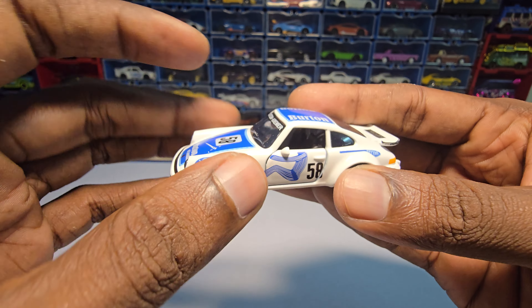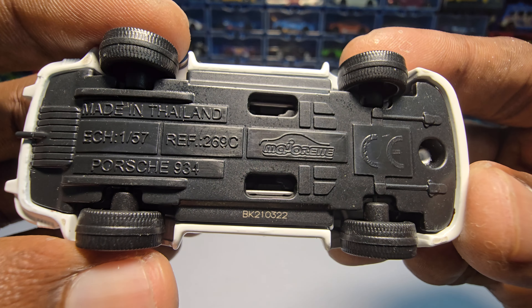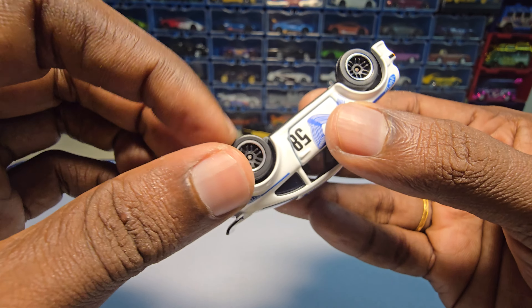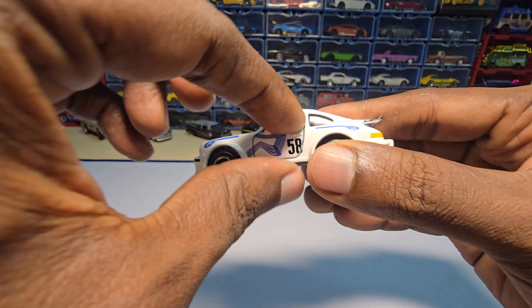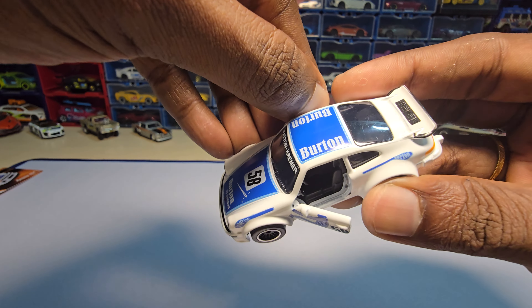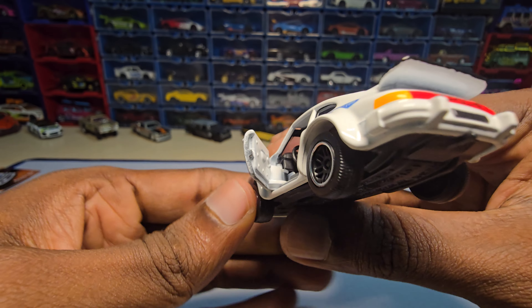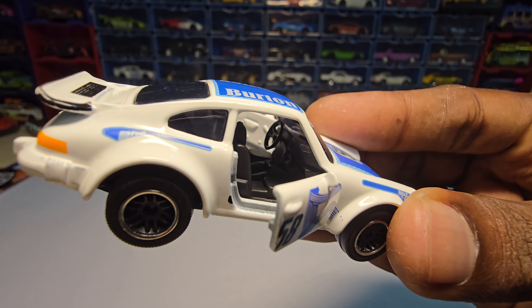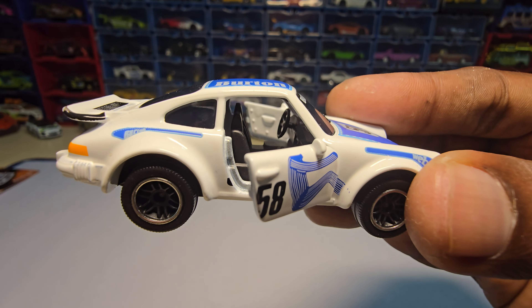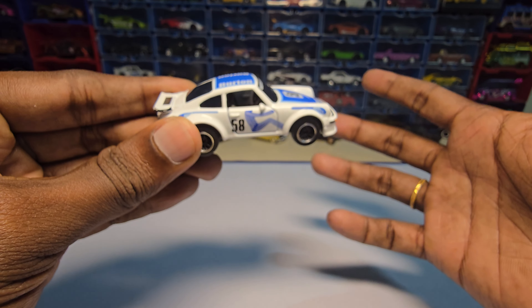The body is actually made of metal and the chassis is made of plastic, as you can see here. The wheels are also made of plastic — not rubber. And it has an openable part. Here it is — it has nice details to it, and it snaps really nicely.